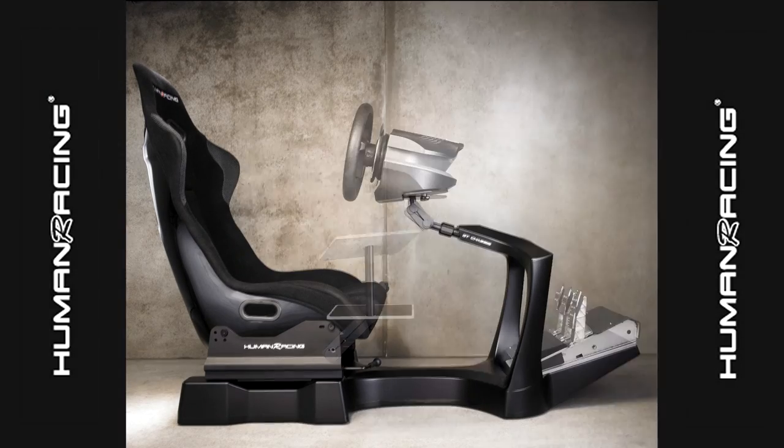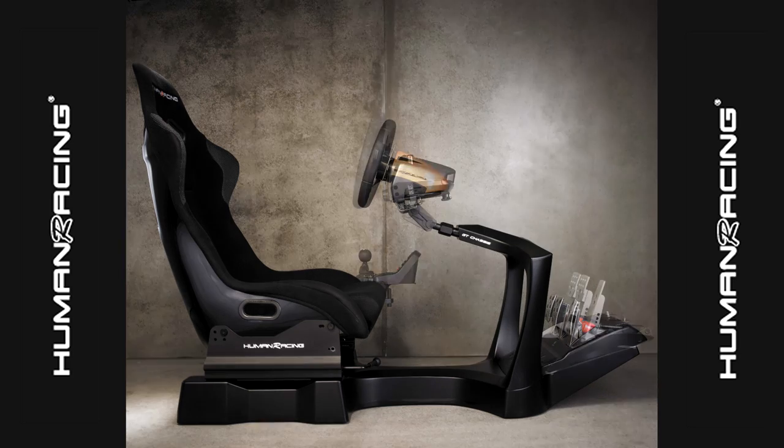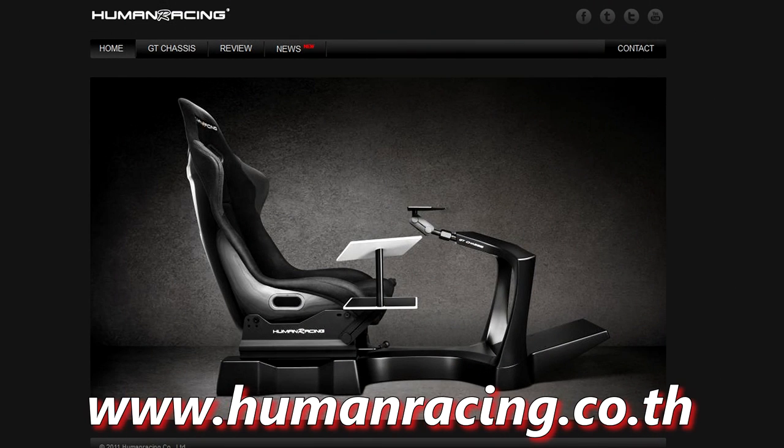GT Chassis Racing Rigs provided by Human Racing. Go to humanracing.co.th for more information.